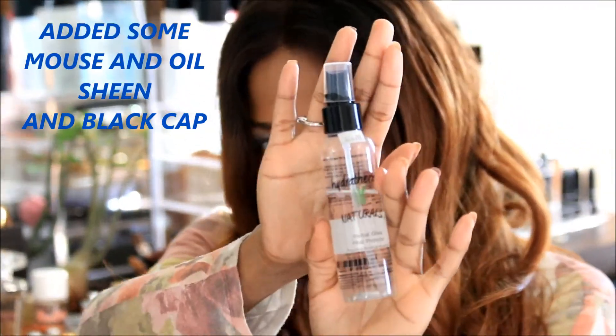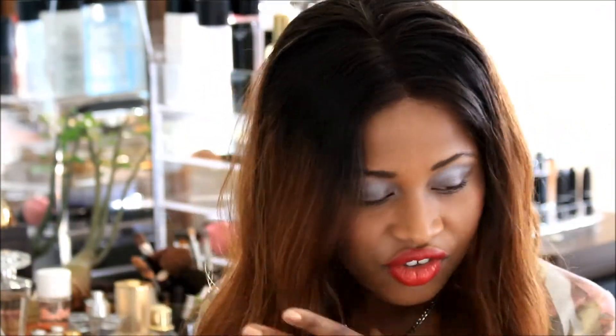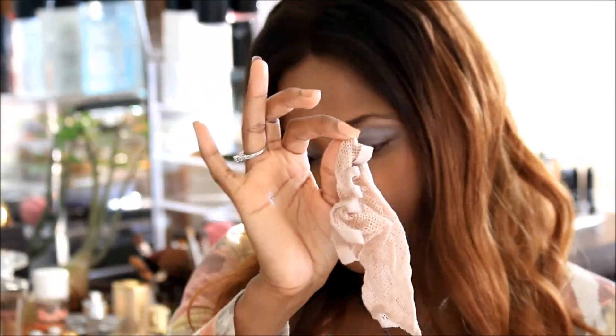I used my Herbal Gloss Hydrotherma Naturals and put some mousse in there. I also changed the wig cap to a black one because the other one was too light for me.